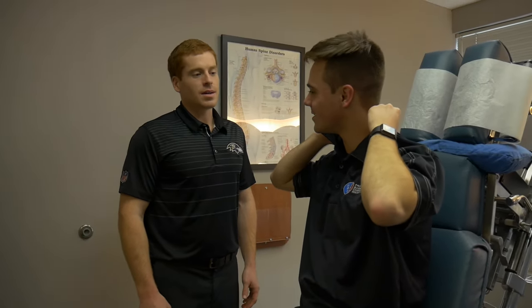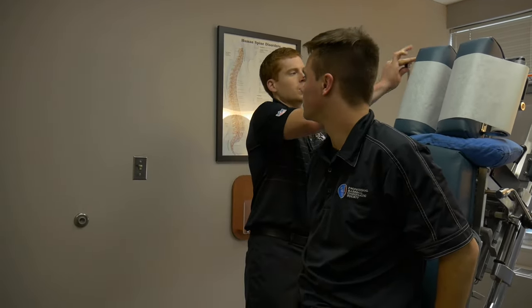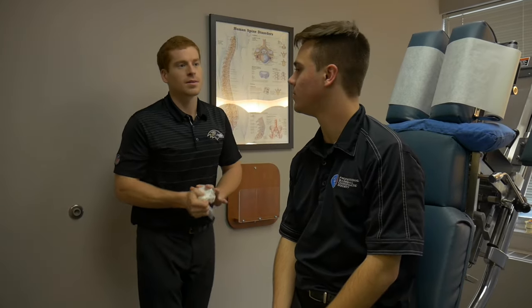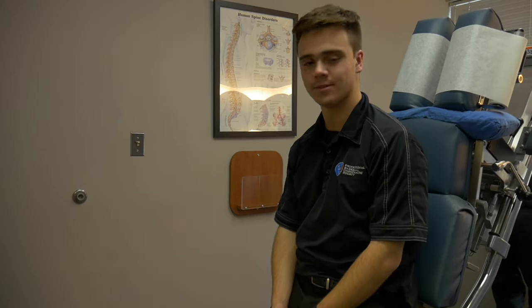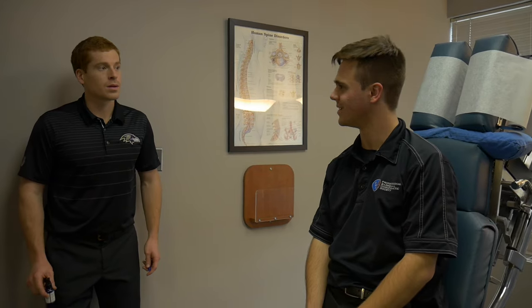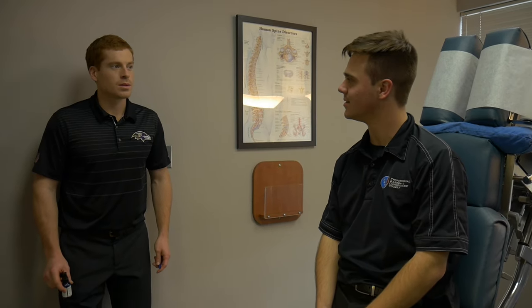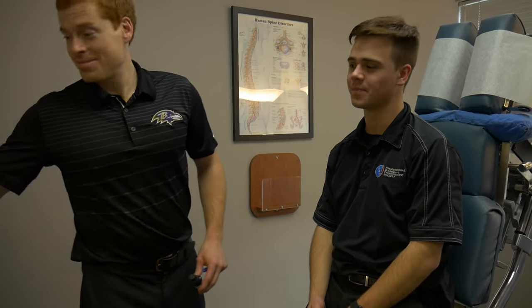How are you feeling? I feel good. Nice. Looser? Yeah. That's the first time I've had soft tissue work done on me like that. Yeah, you see me do it on a lot of people. What's it feel like? Feels good, kind of like a massage. How do those adjustments feel? They feel great. You ready to go back to work? Yeah. Feel like doing something? That's how you should feel when you get adjusted — like you want to do something. Thanks for watching.